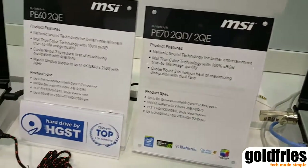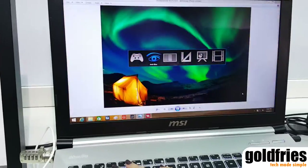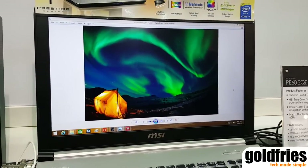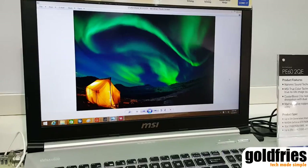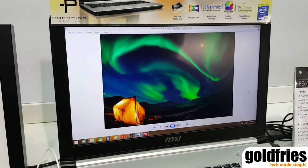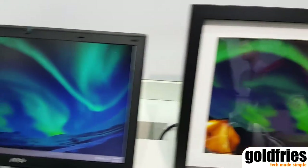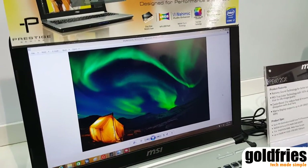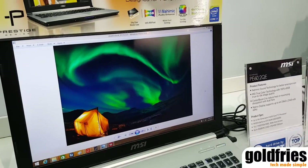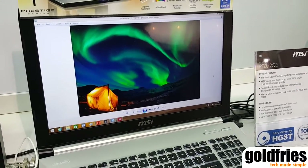The color you see is true to life. When you compare with a photo, you can see the colors are almost the same. But with a notebook without True Color Technology, the color is not that vivid. This is because we select the best panel and calibrate the color temperature, grayscale, and gamma scale to ensure every panel shows 100% sRGB.